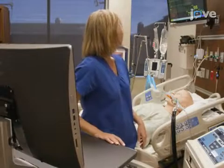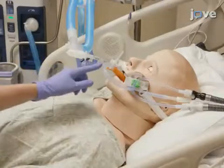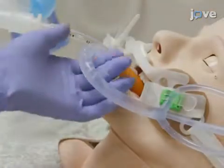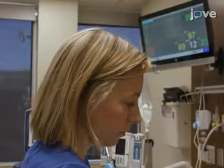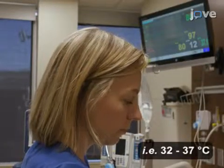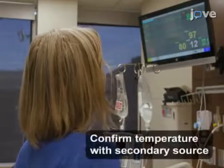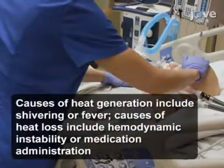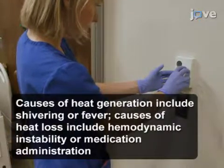If the patient is not cooling or warming as expected, confirm that the esophageal temperature management device is at the correct depth, that there is adequate water flow, and that the device is cold or warm to the touch as appropriate. Confirm that the external heat exchanger is set appropriately in automatic mode with the desired target temperature and appropriate water temperature, and that the temperature probe is intact and accurate. Check the patient for heat generation or heat loss and confirm that the environmental temperature is consistent with the temperature modulation goal.